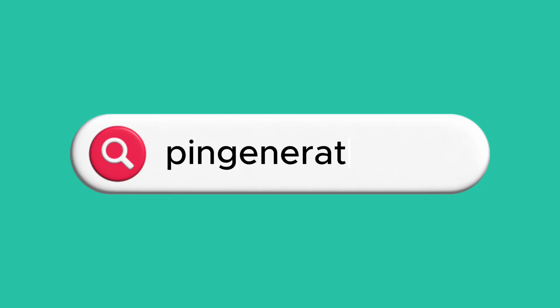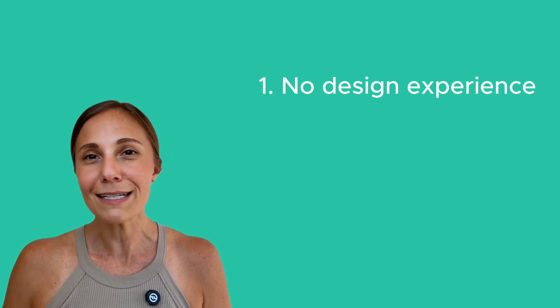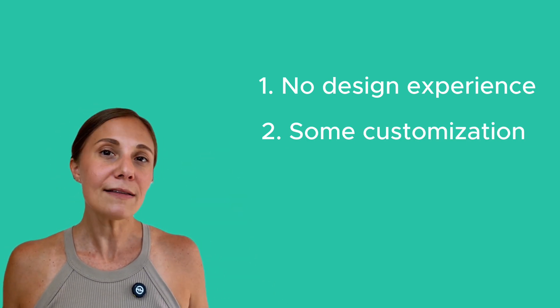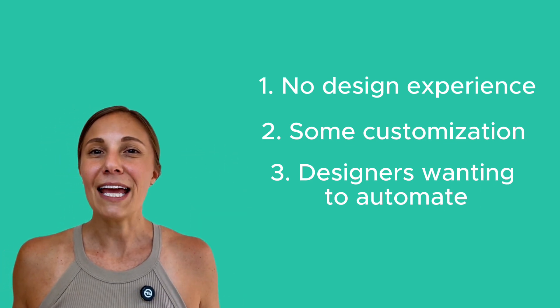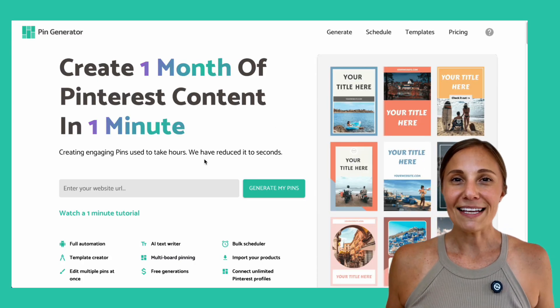So what's an easier way? You're going to want to head to pingenerator.com, and here's where things get fun. This video is especially helpful for three types of people. Number one: people with no design experience who want templates, but only the ones they absolutely love. Number two: people with some design experience who want to customize or create their own designs. And number three: designers or Canva users who want to bring their templates into an automation tool and speed things up. If you fall into any of these categories, keep watching.